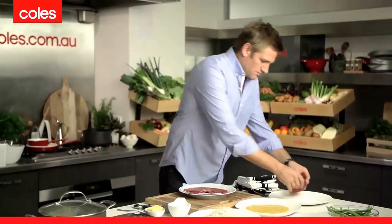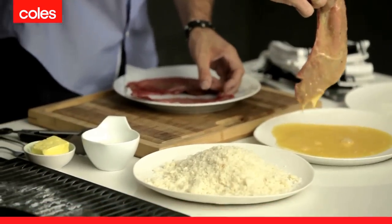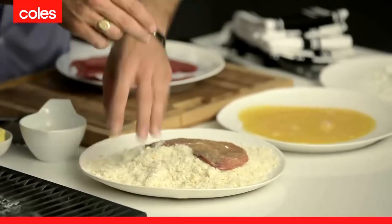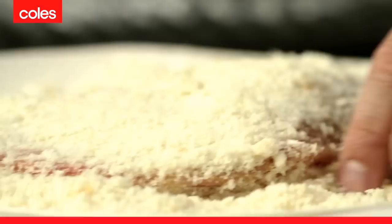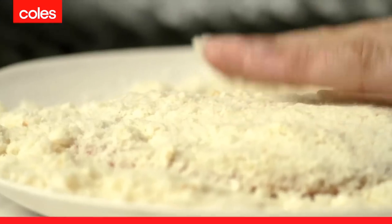Pick it up, pop it straight into the flour, give it a good dust off, then it goes straight into the egg mixture. Pick it up, give it a good drain, then it goes into your breadcrumbs. The key to not getting too messy is to keep one wet hand and one dry hand — this hand goes in the flour and the breadcrumbs, and this hand just goes into the egg, and that way you won't make a mess. Squash it right down into the soft breadcrumbs and it'll give you a really beautiful coating.